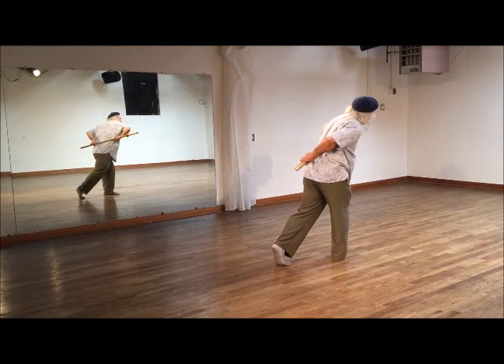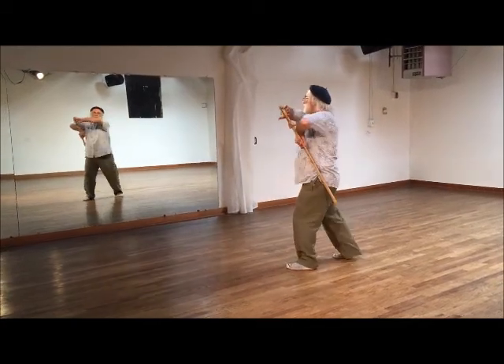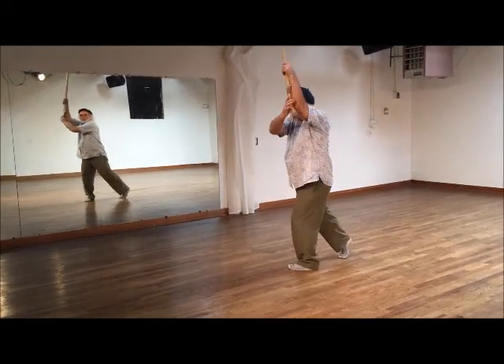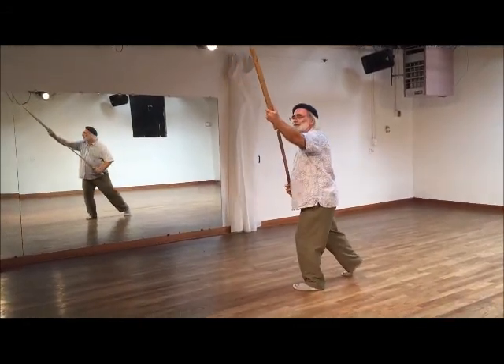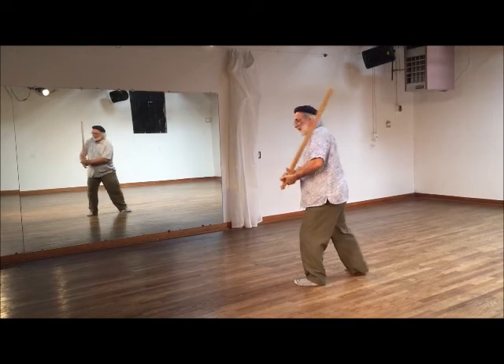So I bring the sword around. I bring the hand around. I bring the sword under. I bring the hand around. So there are a few different positions, and each one is part of the side.